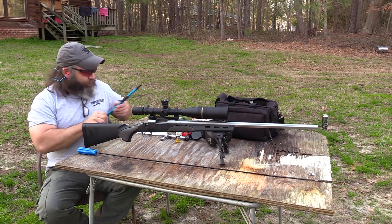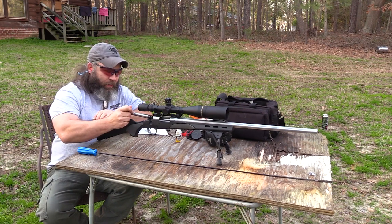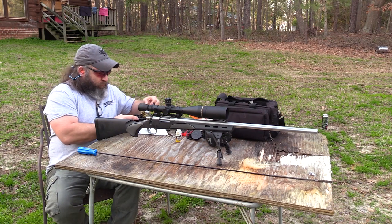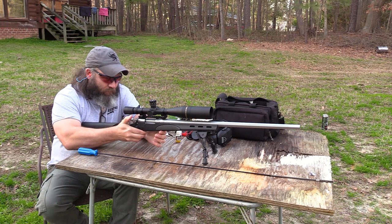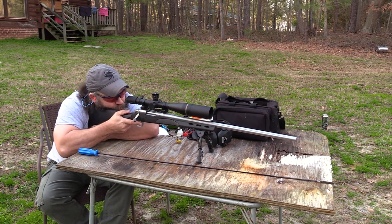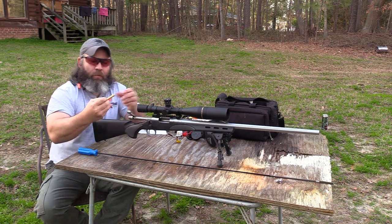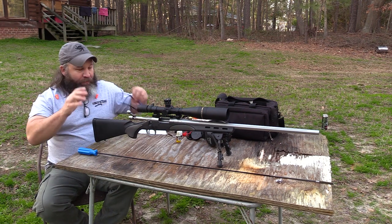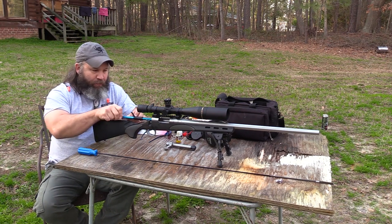Remove the bore guide, now I've got the bolt here — I've already cleaned the bolt too, so the bolt is clean. It's factory-loaded Remington ammo, so I'm checking for pressure signs out of habit. That's one round downrange. Remove the bolt, reinsert the bore guide, because now we're going to clean it.